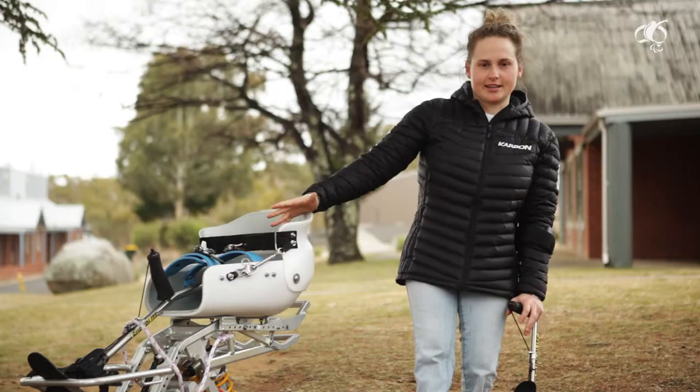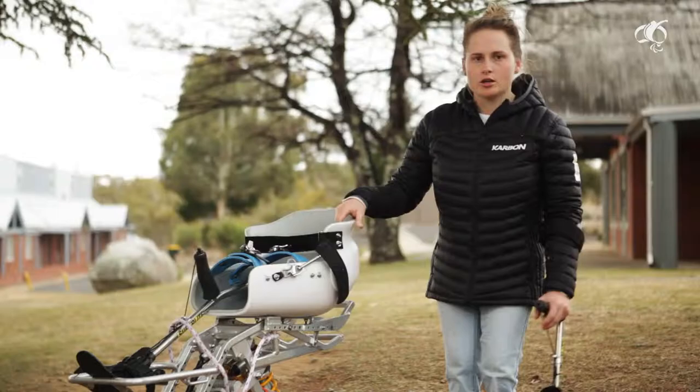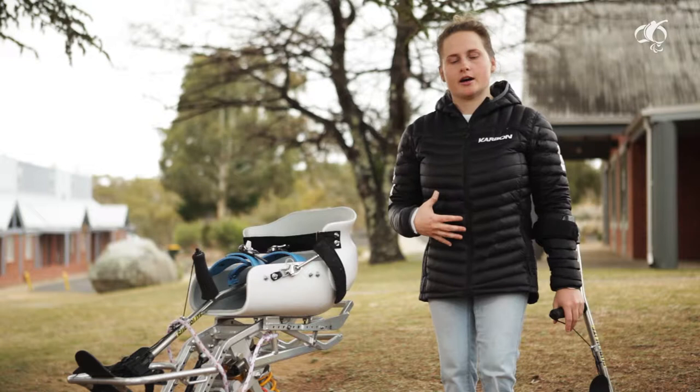This sit ski is essentially just a frame attached to a giant bucket that I sit in to ski down the hill. I then try and do myself up as tight as I can, and then use my core and oblique muscles to control myself while skiing down the hill.